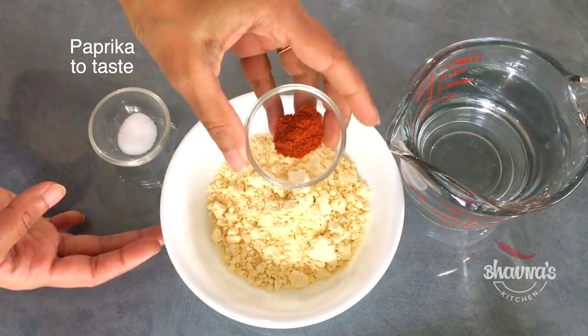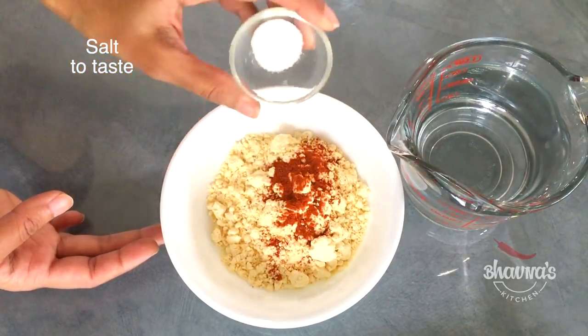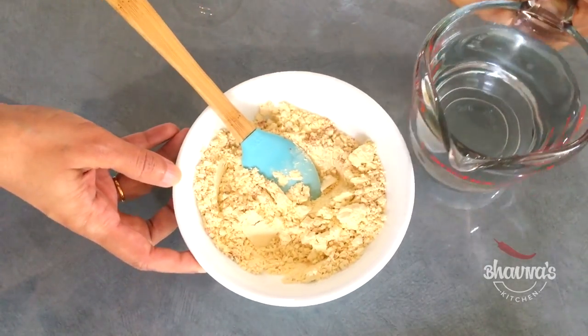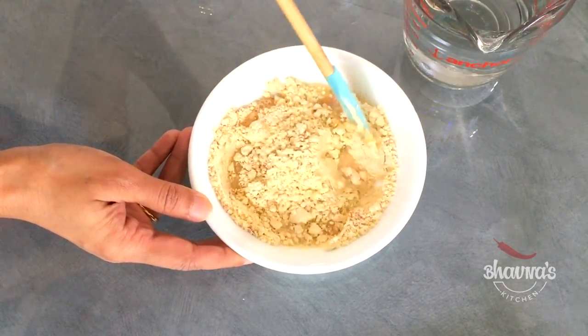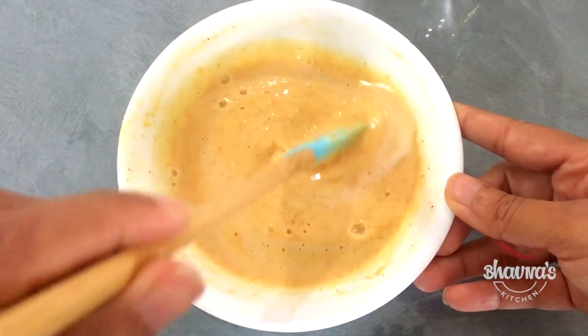Add paprika powder as per your taste, and salt to taste. Mix all dry ingredients, then add water as you go and prepare a lump-free thin batter like so.